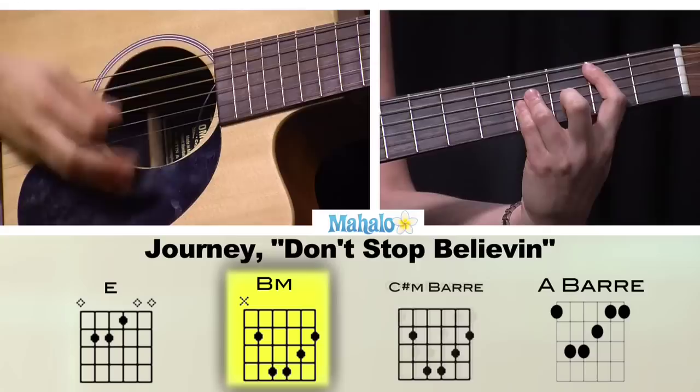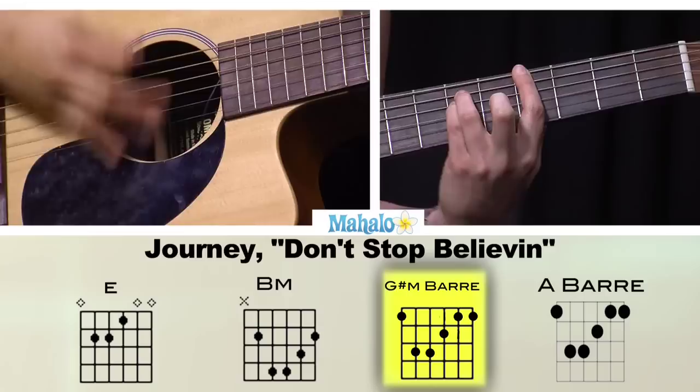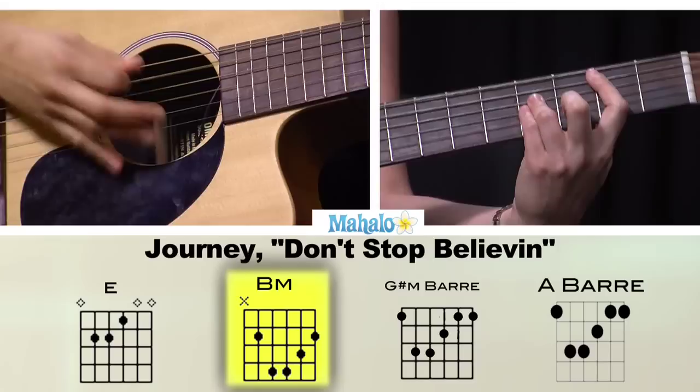This is where your guitar solo doesn't come. Just keep going — B major, C sharp minor, A, E major, G sharp minor.